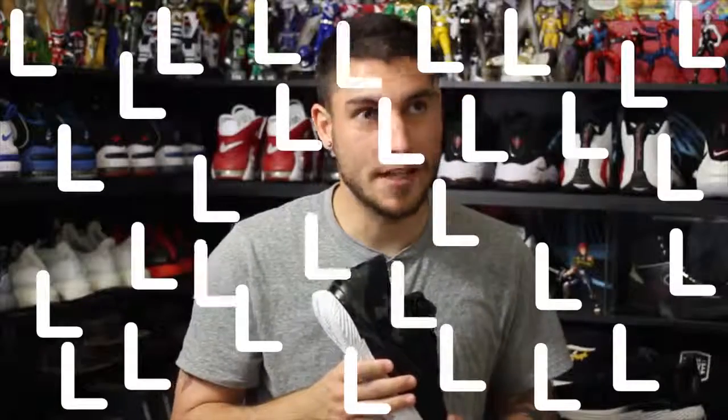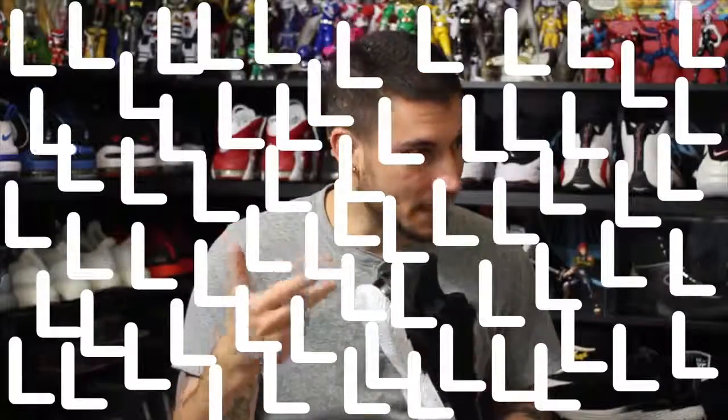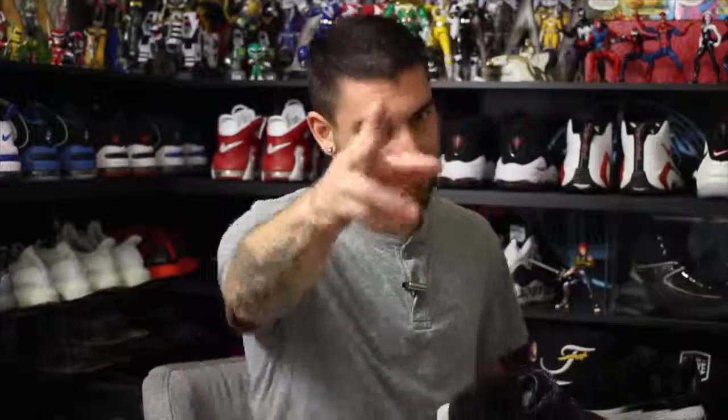I don't actually know if this colorway is going to be releasing — they didn't send any release information. But if I do see these available anytime soon I will post on weartesters.com, so make sure you stay tuned there for all your sneaker news. Also check the end of this video because we have a brand new channel — WearTesters — go check it out. Thanks so much for watching, and thanks for your support. Let me know what you think about these guys. I can already hear the L's being typed, but I actually like them!